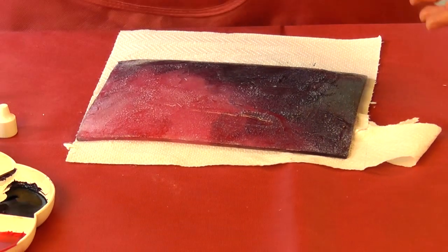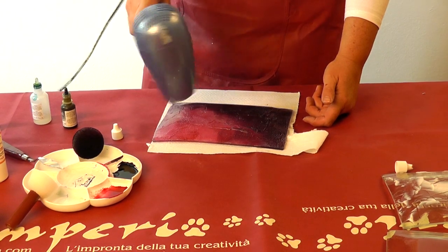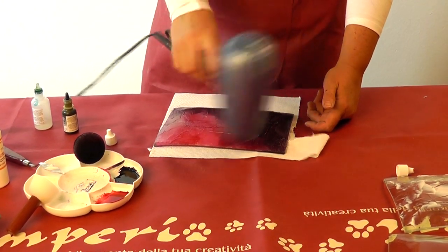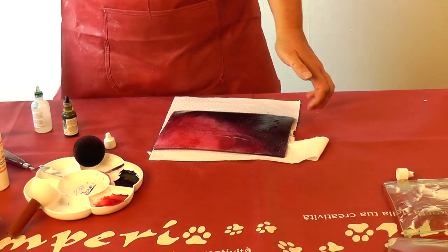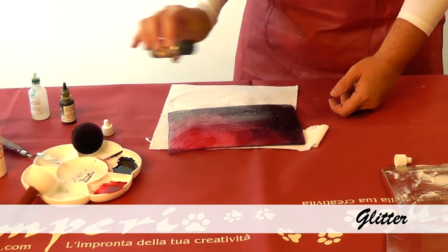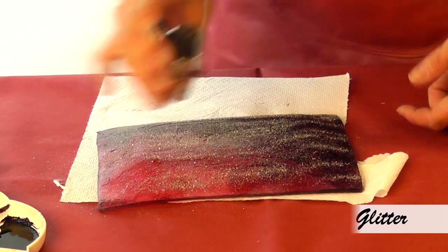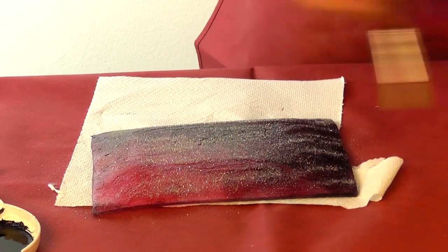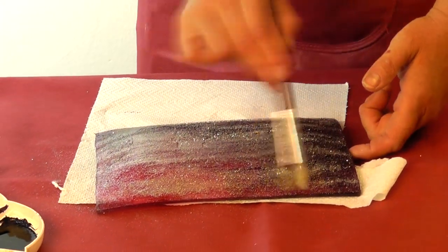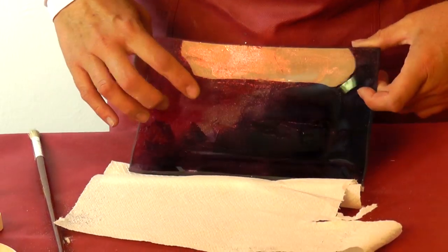Normally it takes half an hour — it depends on temperature — but we speed up with the hair dryer. We can spread the glitters better with a brush. You can see how the glitters stick on the glue for the golden leaf — look how shiny it is.